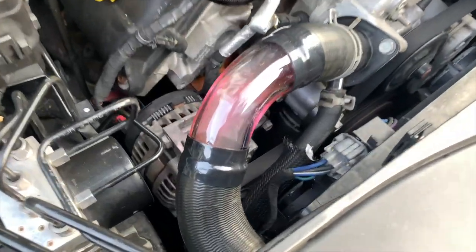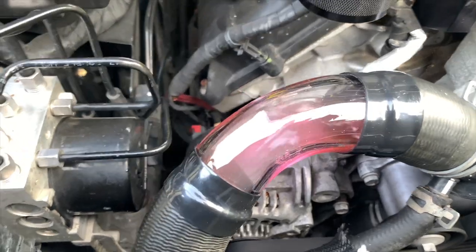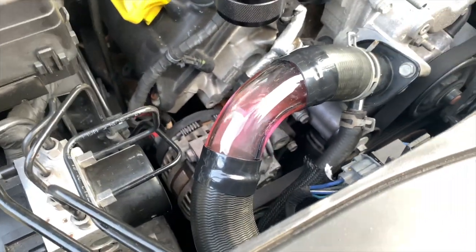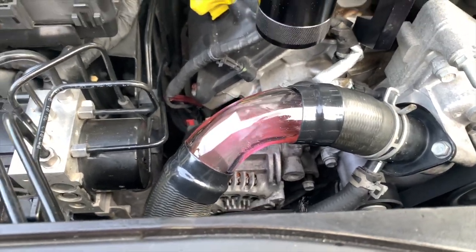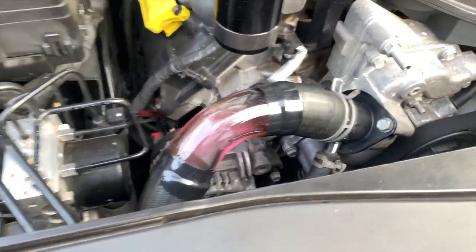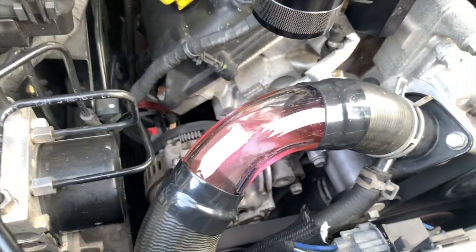That's pretty much it. We started it up — see the coolant flowing through. The LEDs are not yet installed. I've got to get a two-position switch because I don't want the LEDs to stay on consistently. But this is what she looks like right now. We don't have any leaks from what it looks like.